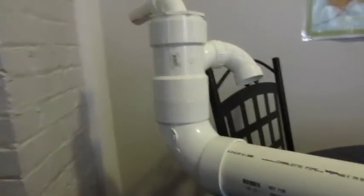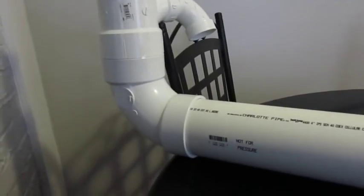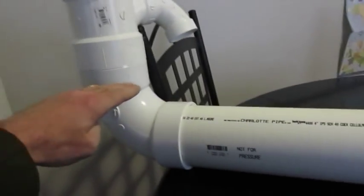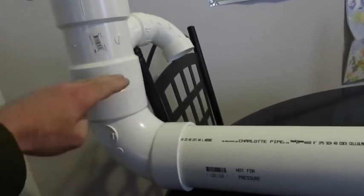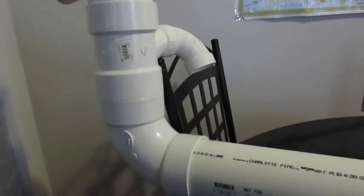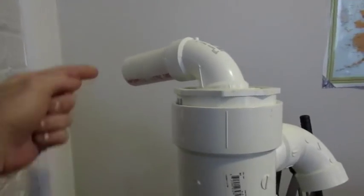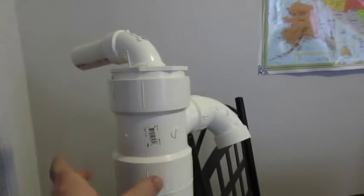Here we have a four-inch Schedule 40 line. From here, this is the part that's underground — the lengths can vary, but from here down is going to be underground. We're going to look at some photos in just a minute. This is typically coming out of your house. Coming from the pump is an inch-and-a-half discharge line, and it's usually going to come through the siding or the rim joists of the house and go into this Schedule 40 four-inch PVC.